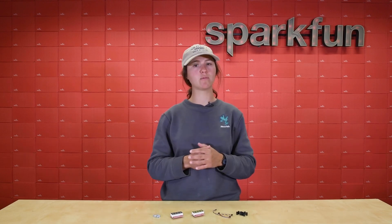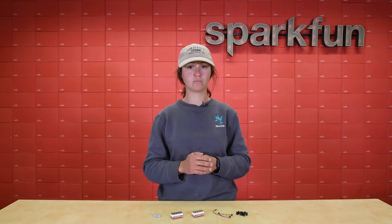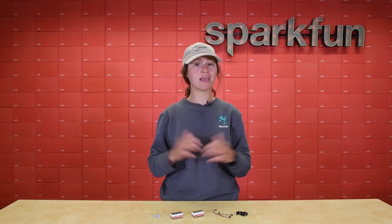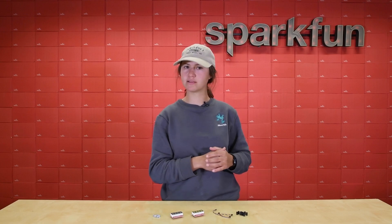So that's why we've gone ahead and created the brand new alphanumeric display kit, which allows you to pick up two displays at once and all the additional parts and pieces that make setting up a breeze. So let's take a closer look at everything that comes in this kit.